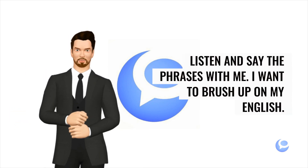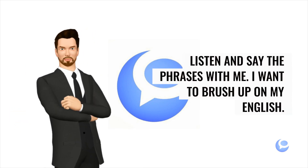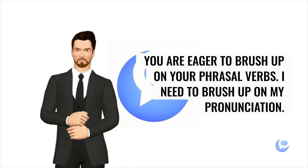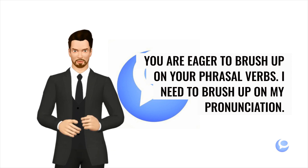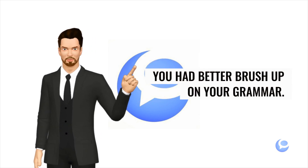Listen and say the phrases with me. I want to brush up on my English. You are eager to brush up on your phrasal verbs. I need to brush up on my pronunciation. You had better brush up on your grammar.